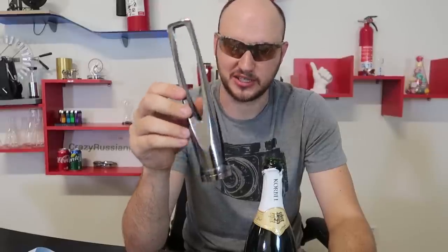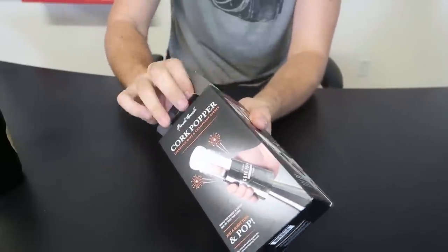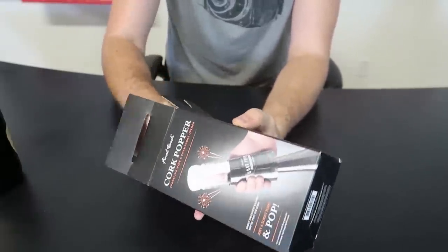I guess you just remove it like that. Wow — this is also my favorite bottle opener. That was crazy, and it didn't spill much, only a couple of drops, which is perfect. For this next champagne bottle opener, we got here another cork popper. Very similar design as the last one, but at the same time pretty different.